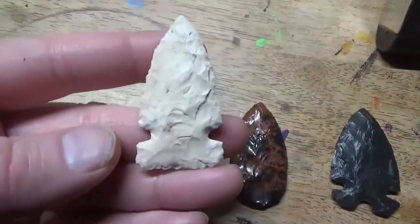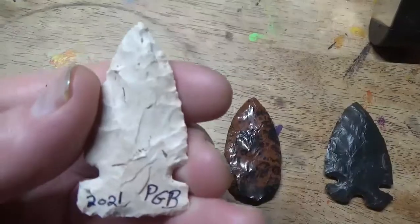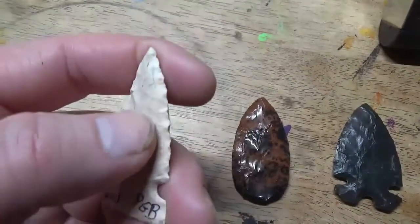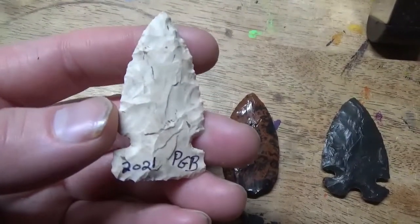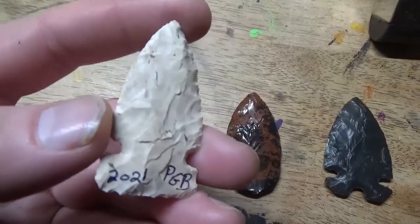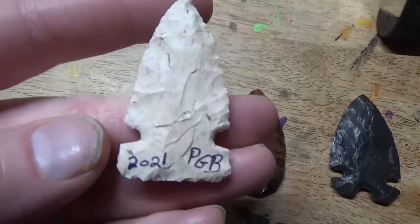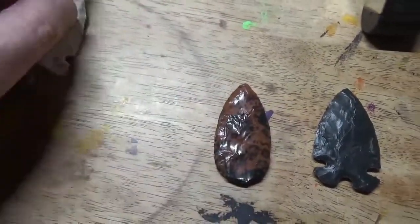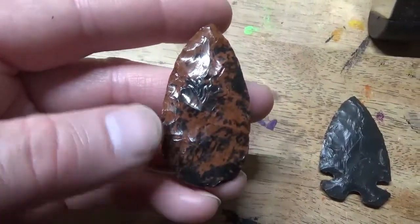It came out relatively thin. I know my flake scars — the scar pattern — is not pretty right now, but I'm still learning this technique. I'm just happy when I don't get giant stacks of steps. I'm getting the hang of how much pressure to push into the tool. I actually did sign this one — I don't know why, I just did.